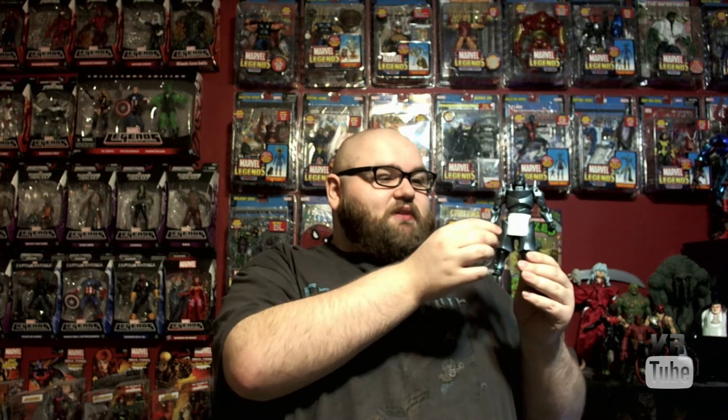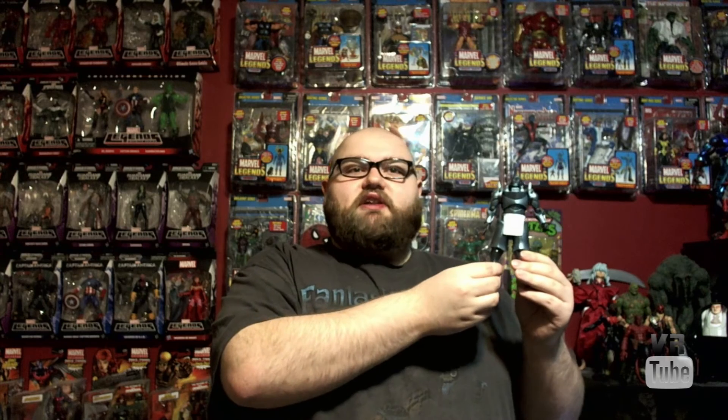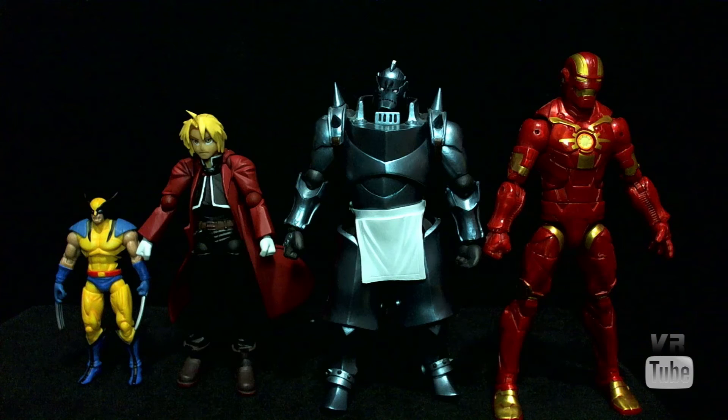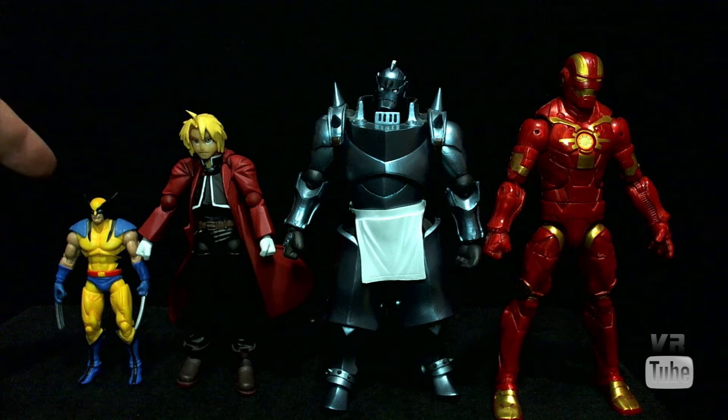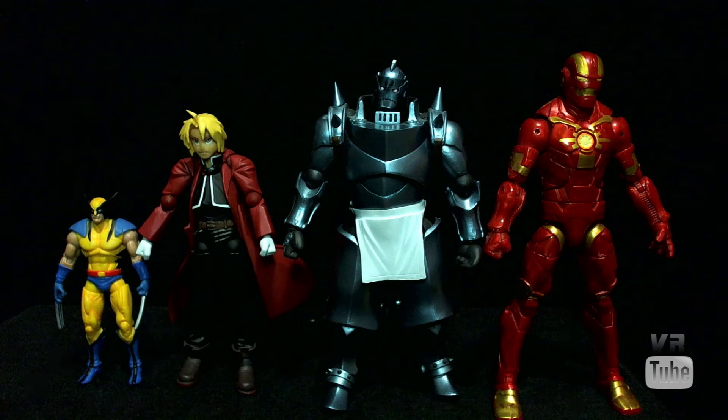Pretty much the only issue I have with him is that he is a bit short. Starting off with a quick size comparison: here we have Ed and Al, a standard Marvel Legends 6-inch Cosmic Iron Man, and a 3 and 3/4-inch Marvel Universe Wolverine. Alphonse is roughly standard 6-inch size, which is not big enough because Al is real big in the show — he doesn't look even close to the right size, especially compared to Ed, who is real small. So that is unfortunate; they don't really look particularly good together in terms of height, and that's really one of my only complaints about him.